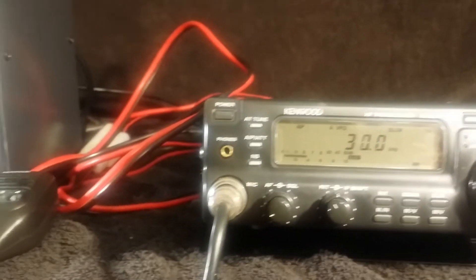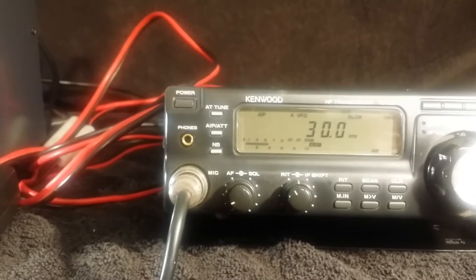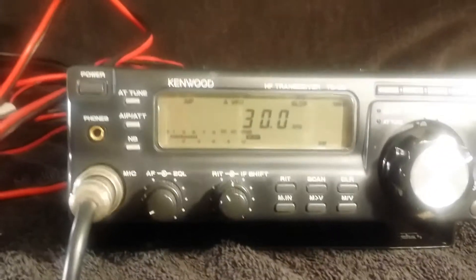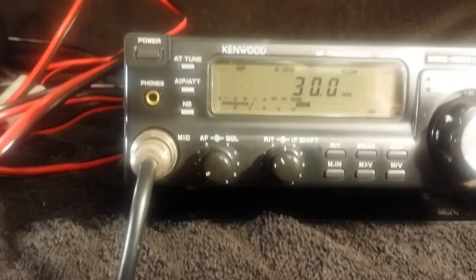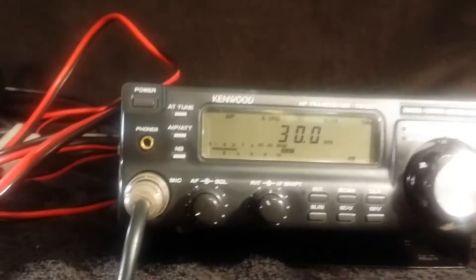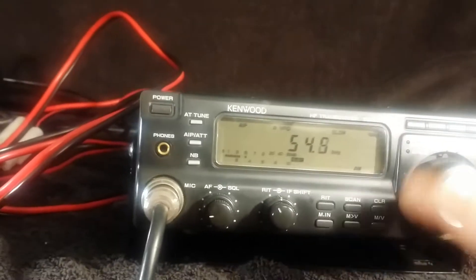This is a video of the Kenwood TS-50S receiving. I've already done a video of the transmitting. The receiver continuously receives from 30 kilohertz to 30 megahertz. Right now it's on 30 kilohertz, as you can see. I'll go up real fast — I'm not sure why anybody wants to listen down there.